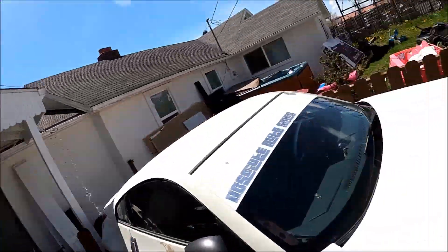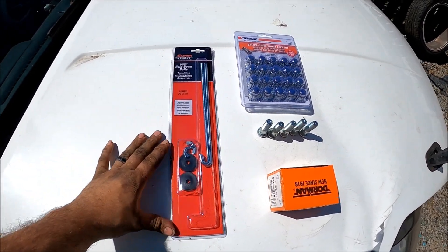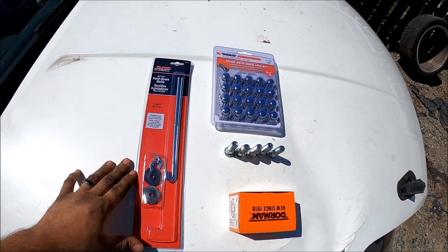Hey guys, we're back. Today we are going to be putting some new parts on the 300ZX to get it ready for the track. We got a battery tie-down that I need to put on, otherwise it's not allowed and won't pass tech.